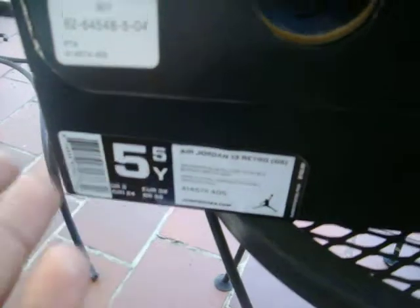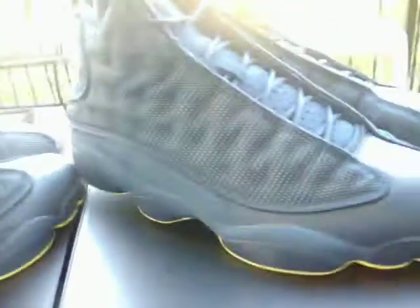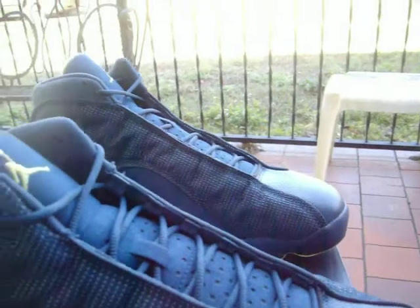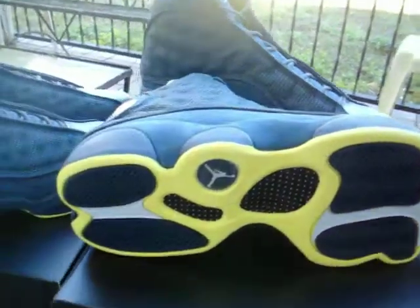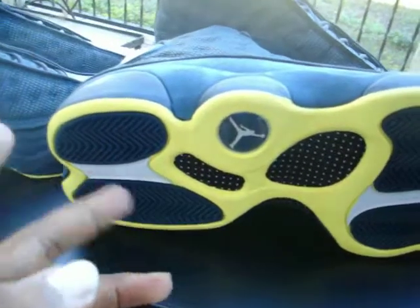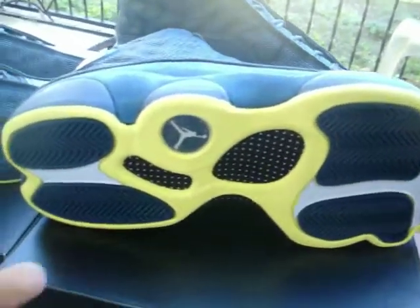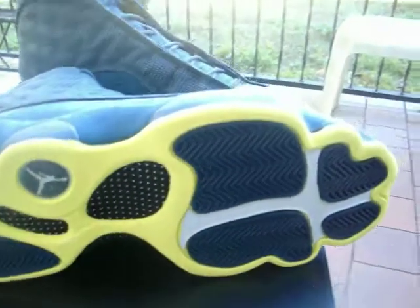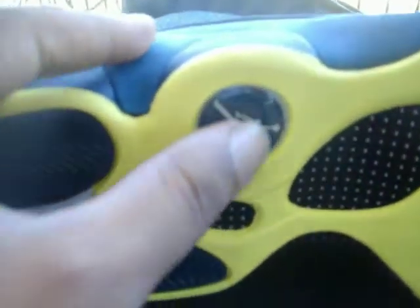The youth size is a five and a half, and the men's size is a 12. We'll go ahead and review the men's shoe. Starting with the soles, that electric yellow pretty much covers the entirety of the bottom, with small sections of Squadron Blue and white. You're also going to have your black and white carbon fiber, as well as the Squadron Blue background with a white Jumpman.